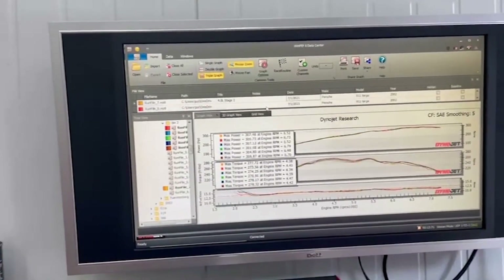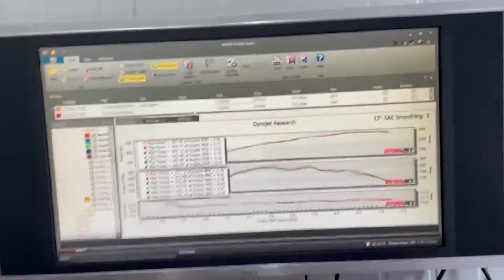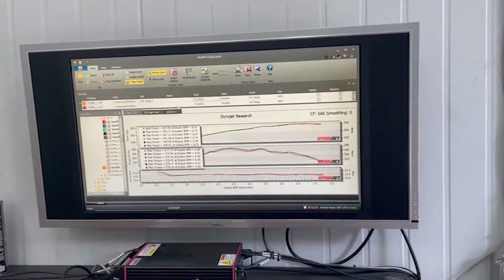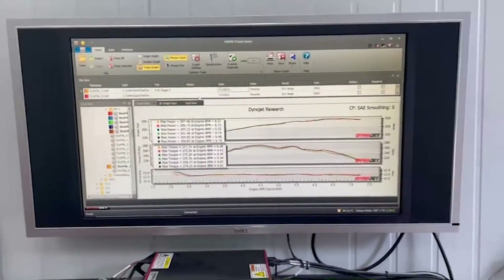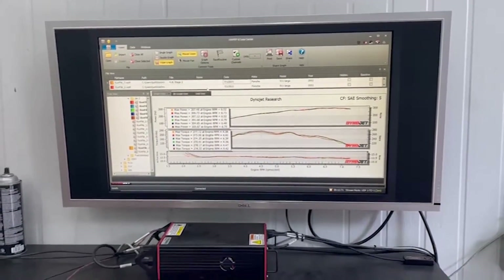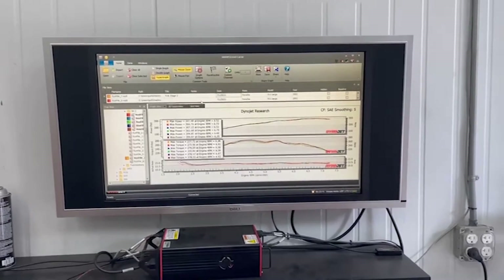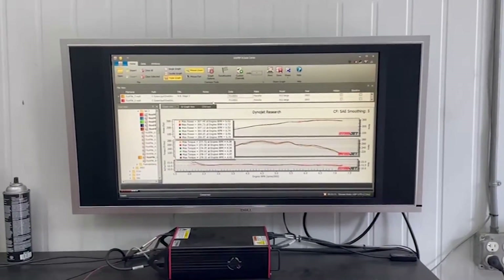I wanted to show those mounts. Now we're going to leave the car on the dyno, change those mounts out, and perform the exact same test again on the same day with the same weather. We will be able to show you guys exactly what we're seeing back-to-back, doing nothing more than changing the engine mounts to the chassis.